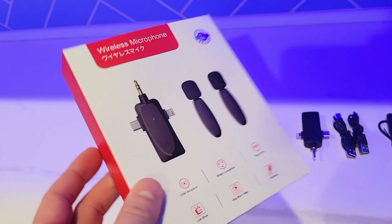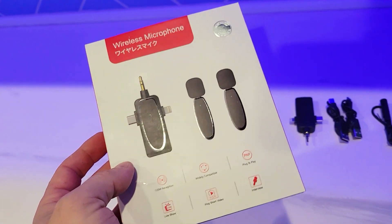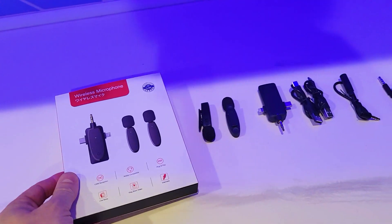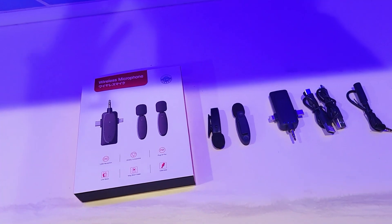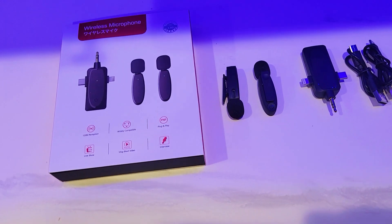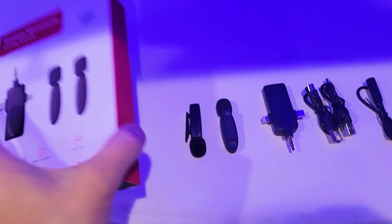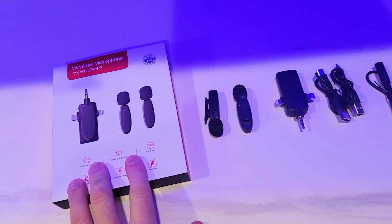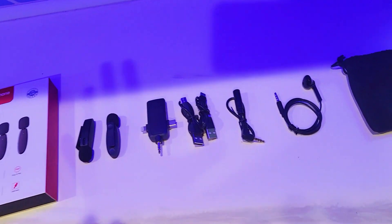So I buy a lot of gear every year — I'll upgrade some microphones or whatnot. This is a really nice one. I've recently just been using my phone to film a lot of these types of videos. I get great resolution, high frame rates, and honestly tons of storage. So this is a 3-in-1 universal wireless microphone and I want to show you guys why you may want to consider getting this.